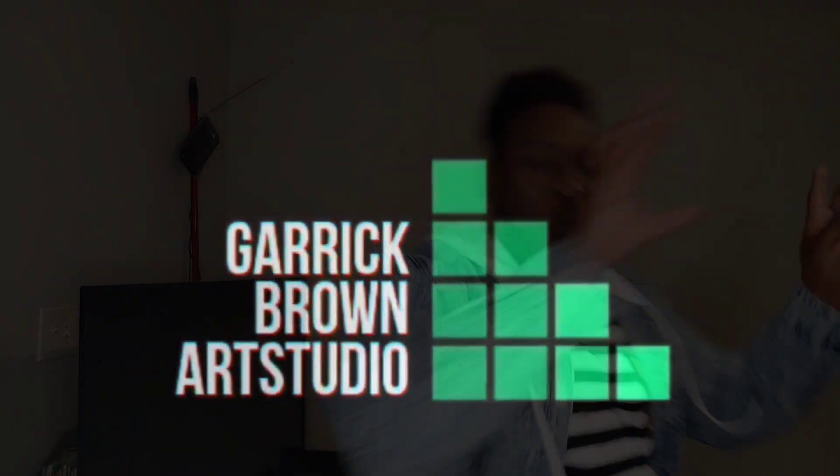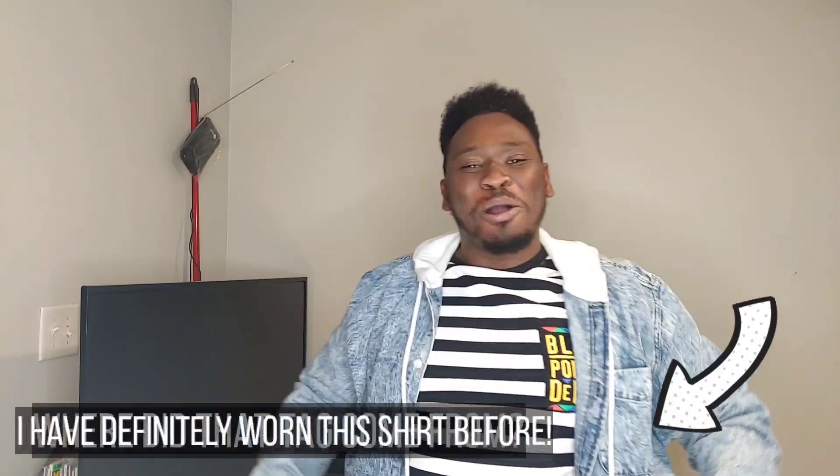What's going on Paint Porn Family? This is Garrett Brown Art Studio and this is a very special video. We got a lot to talk about, so we're getting ready to talk.